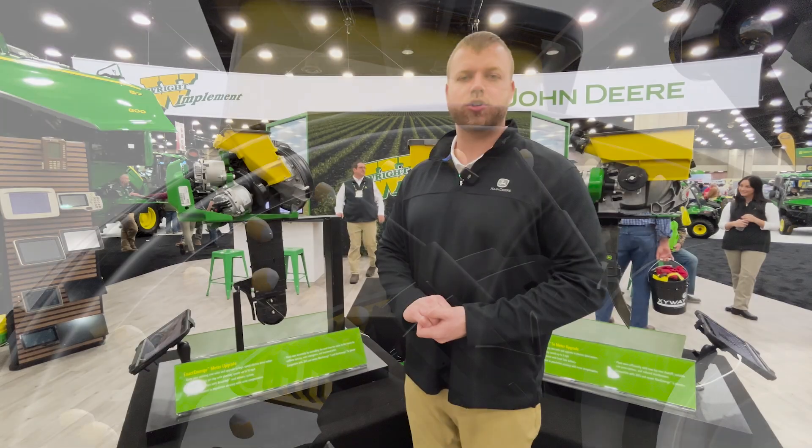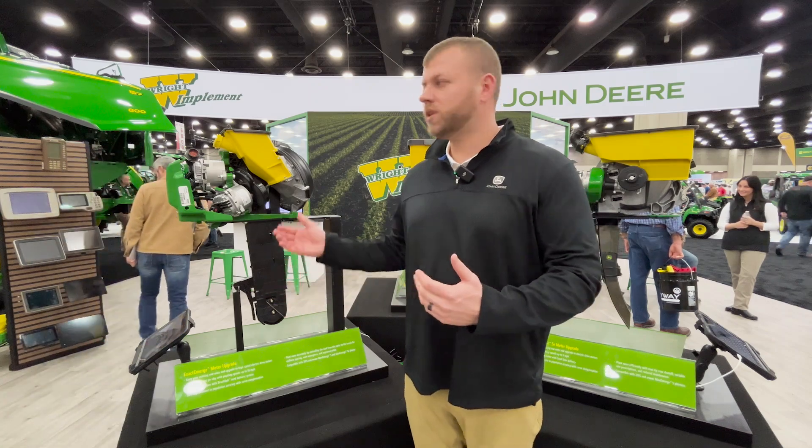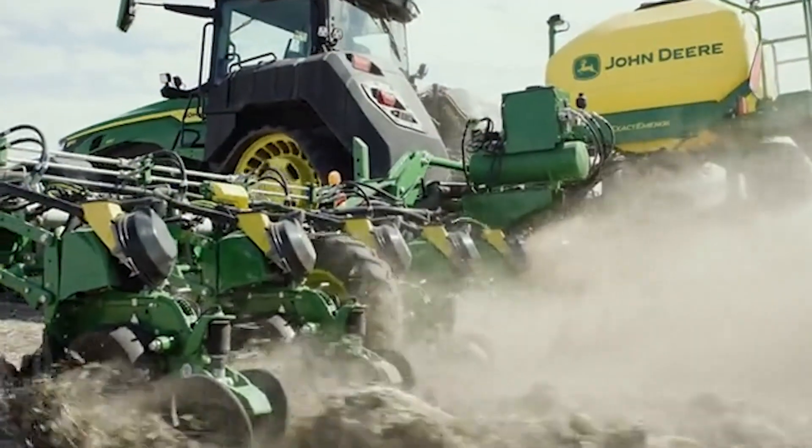What's really exciting about these offerings is traditionally through John Deere, we would sell you an entire new row unit. But with this offering here, we're able to replace just the meter on your planner.